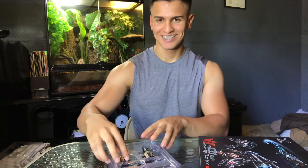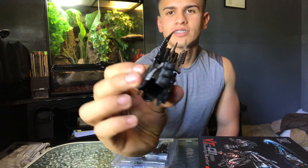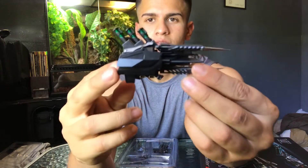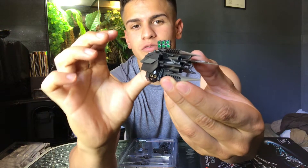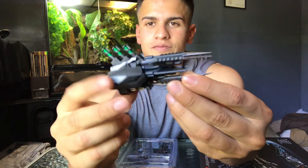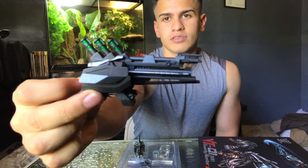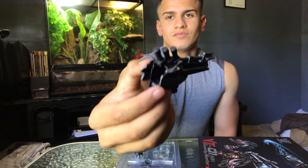Wow, check this out guys — here's a little 360. That's where it pegs in, and here's the weapon. Really really nice so far, the detail and everything is really beautiful and gorgeous. The detail is absolutely amazing — look at this, the green on it. That's what you call badass. This other weapon is a gun, and that is freaking sick, guys. Amazing!